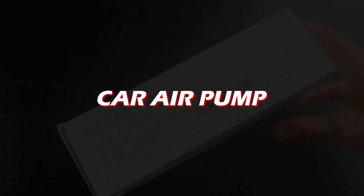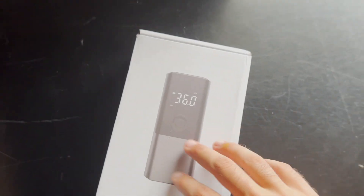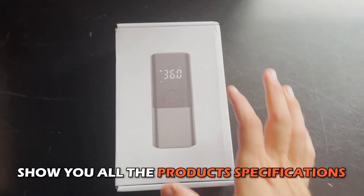Hello everyone, All Things Reviews, and today we have a brand new video. We're going to be reviewing this car air pump that comes from Amazon. We're essentially going to open it up, give you some use cases, show you all the product specifications, and at the end give you a review.